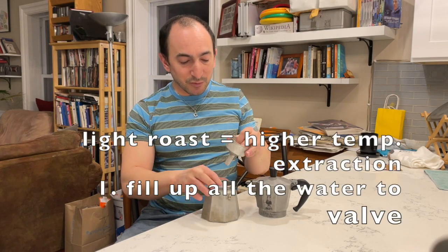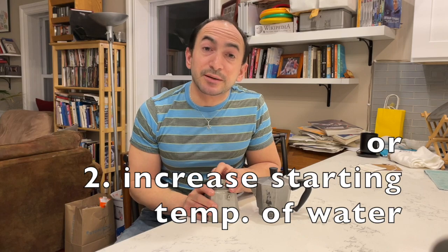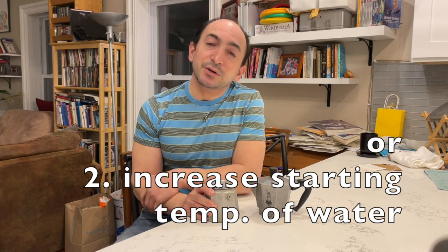You can accomplish lower extraction temperature either by preheating your kettle to a lower temperature, or as James Hoffman suggests, just don't fill up the water as high — that will cause it to extract earlier at a lower temperature. On the other hand, if you've got sour or under-extracted mocha pot coffee, which generally comes from light roast beans, fill it up all the way to the top and increase the starting temperature if you have a kettle where you can set the temperature. That's the detail that's often overlooked to get the very best out of your mocha pot.